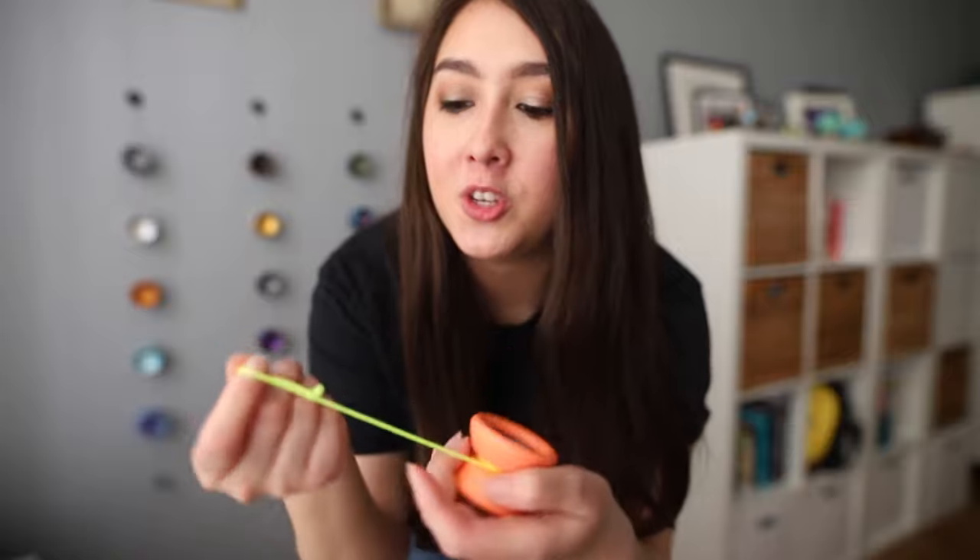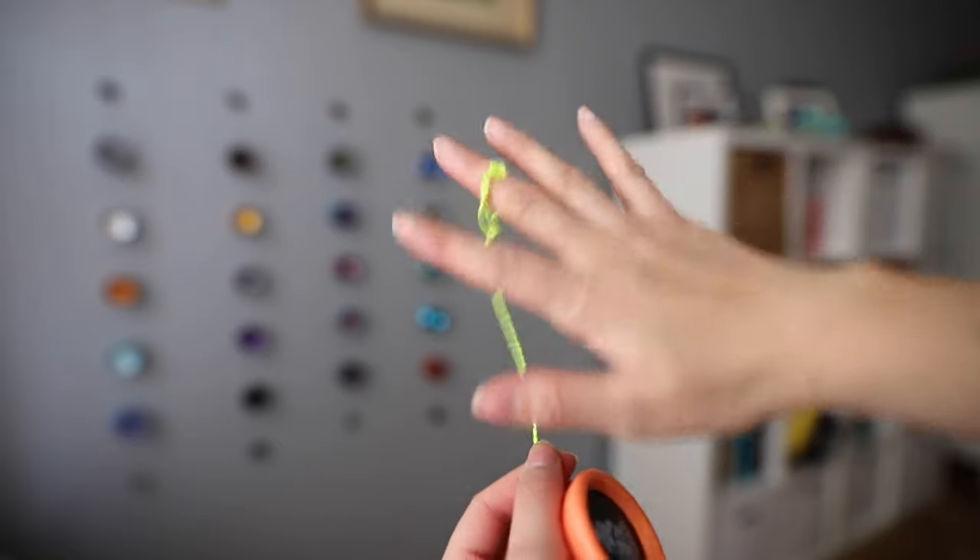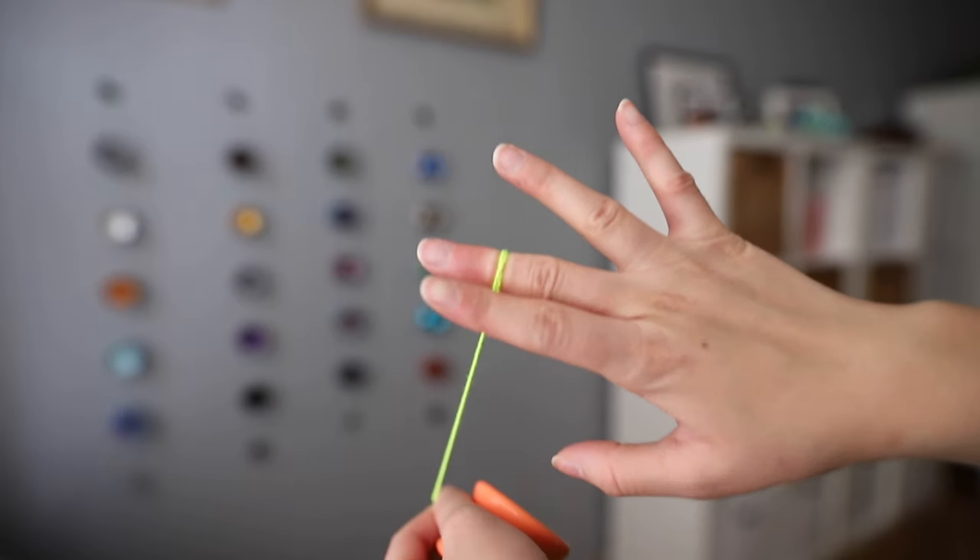Once you have your responsive yo-yo, you need to make your slipknot by putting the loop on top of the string and pulling the middle string out. Place the slipknot between your first and second knuckle of your middle finger on your throw hand. You can place it elsewhere if it feels more comfortable, but this is really the best spot. Also make sure that when the yo-yo is in the palm of your hand, the string is coming from the top instead of the bottom — this makes sure that the yo-yo rolls correctly off the string and spins in the right direction.